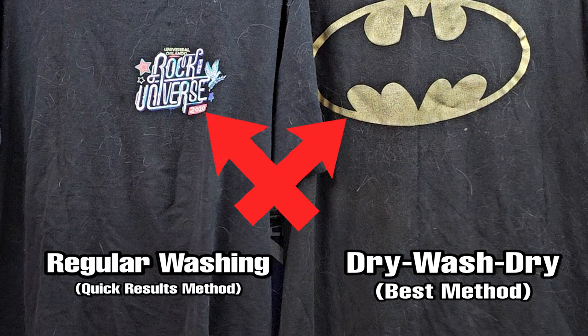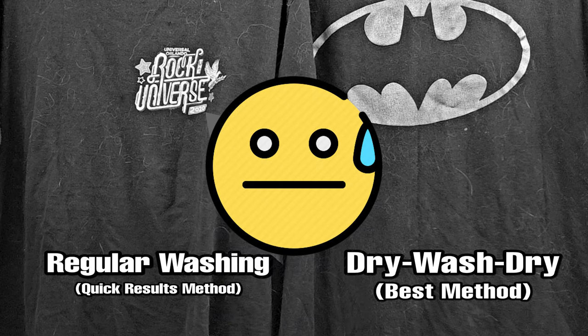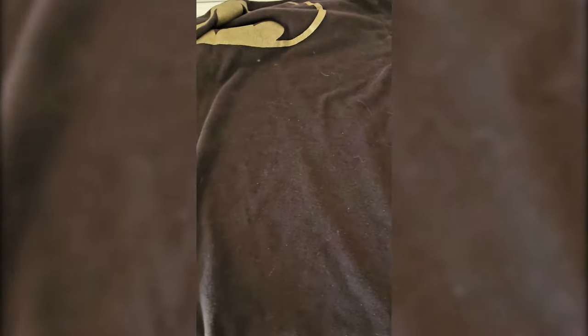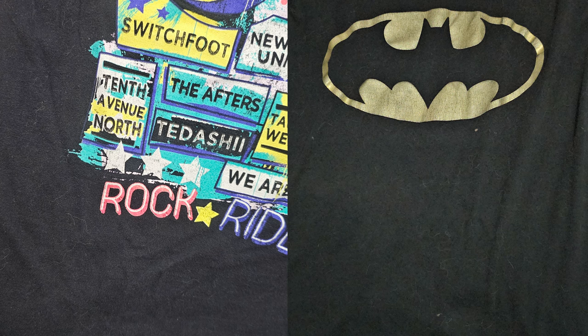The Universal shirt will go through normal washing. I was supposed to try to test these out each month to see the results, but I forgot, so I apologize for that. But I will say, after a year of using this product, there are results. With each wash, I realized I wasn't using my lint roller as often as I used to. As for the test, I noticed the Batman shirt had less hair than the Universal, so I've started using the dry-wash-dry method a lot more.